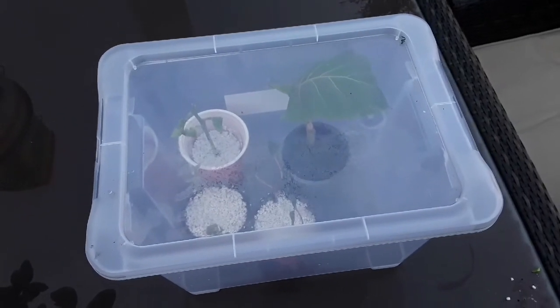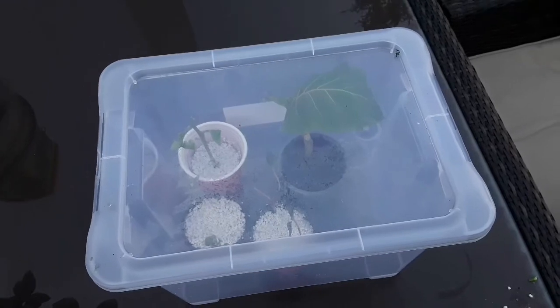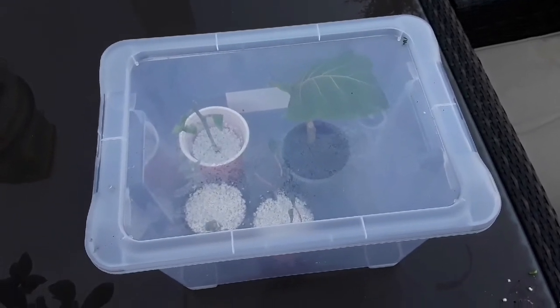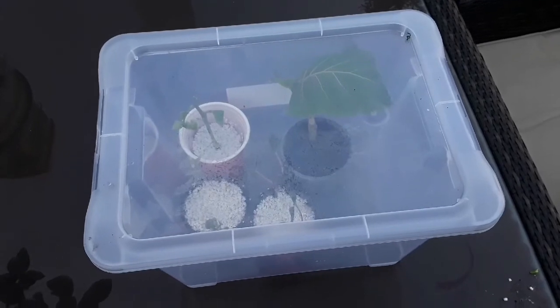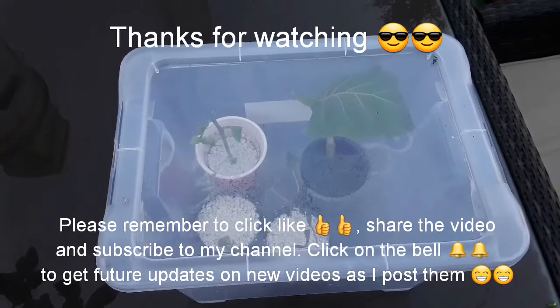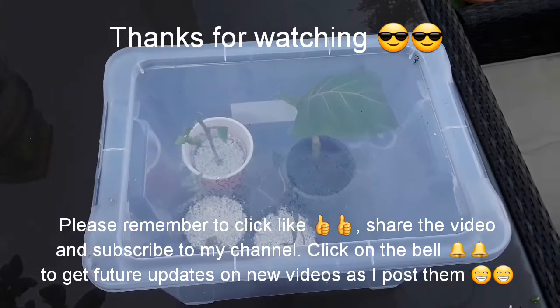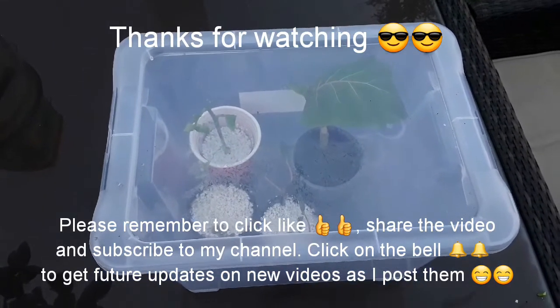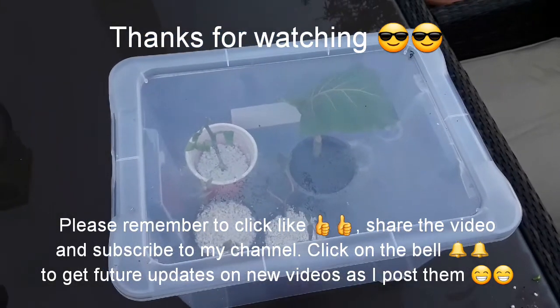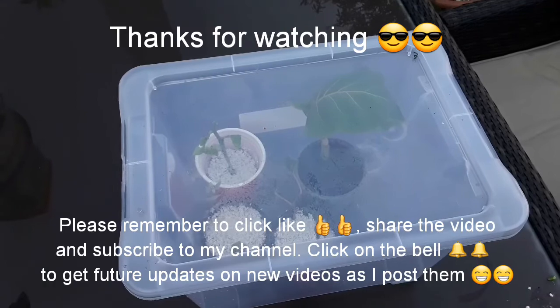So thanks everybody for watching, much appreciate it. Please remember to give me a thumbs up, share the video with anyone you think is interested, and subscribe to my channel. Remember to click on the bell and you'll get notifications of new videos as I put them up, which will include updates on whether or not any of these root. I'll catch up with you soon — Brett out for now.